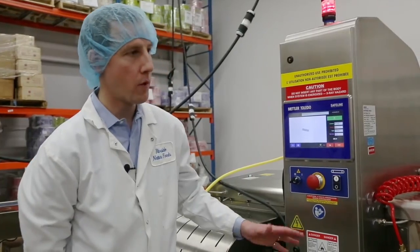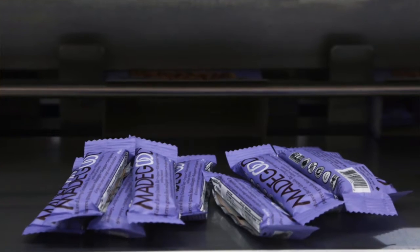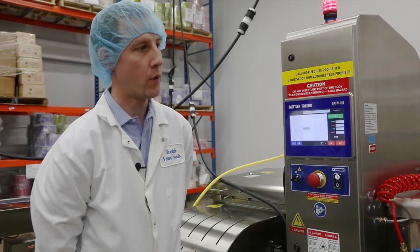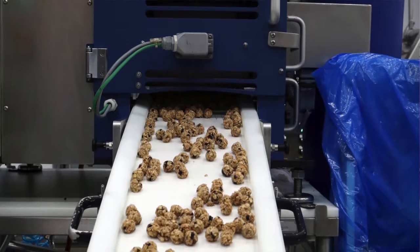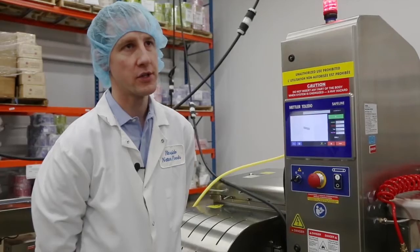We use the same x-ray equipment on all of our product formats. We have bars ranging in size from 24 grams up to 50 grams, and then we also do vertical form fill seal product as well as stand up pouch product, varying from 24 grams up to 100 grams. So it's a very versatile system.